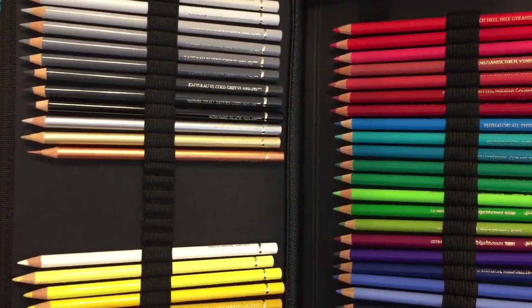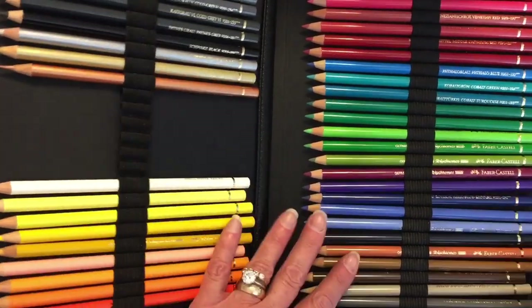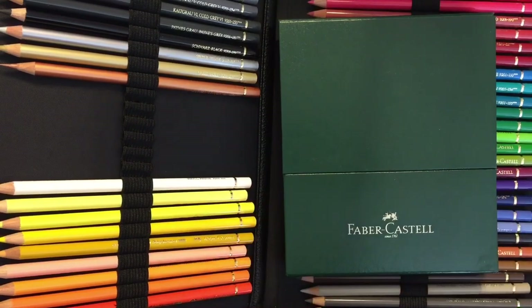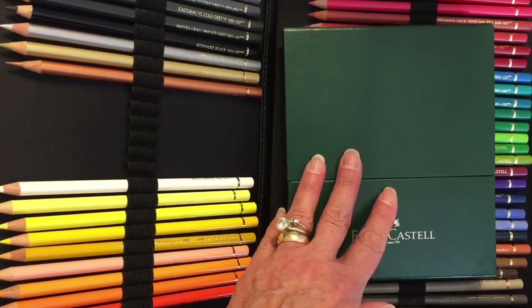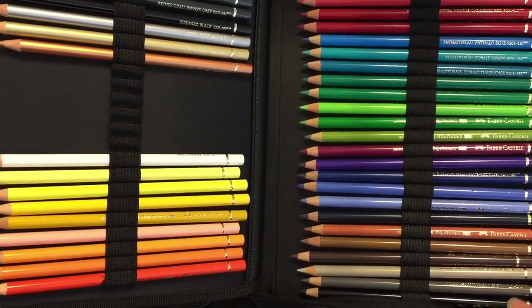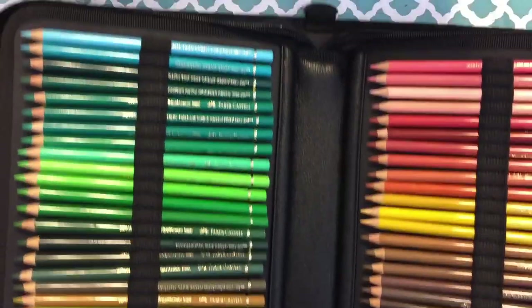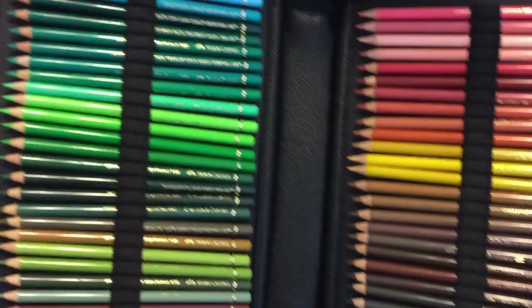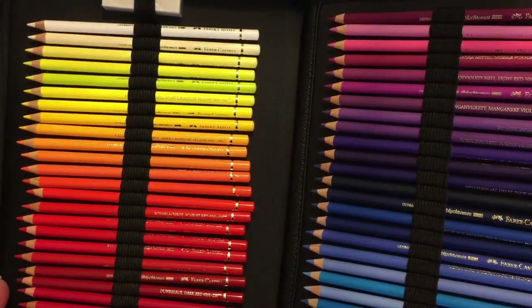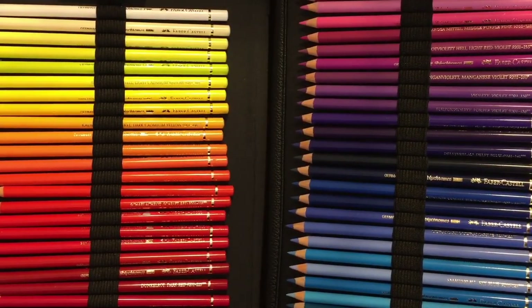Now it'll be a lot easier for me to go downstairs and watch TV and color. These here are the 36 pencil set — I ordered those before the Cyber Monday deal. So I got the 36 set and the 120 set and then the ones I already have, so I'm good for pencils probably for my lifetime. Plus I have the Polychromos set that I don't use that much. Maybe I should sell those.